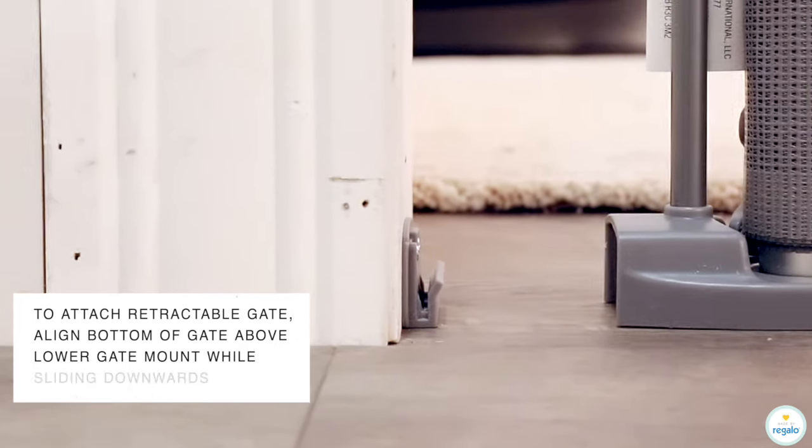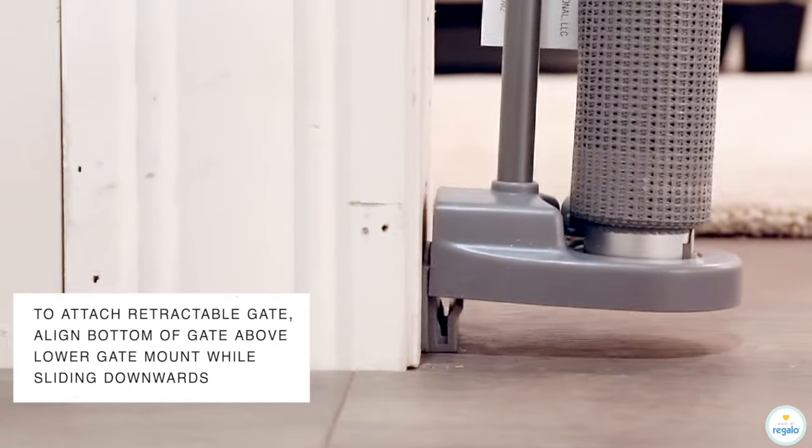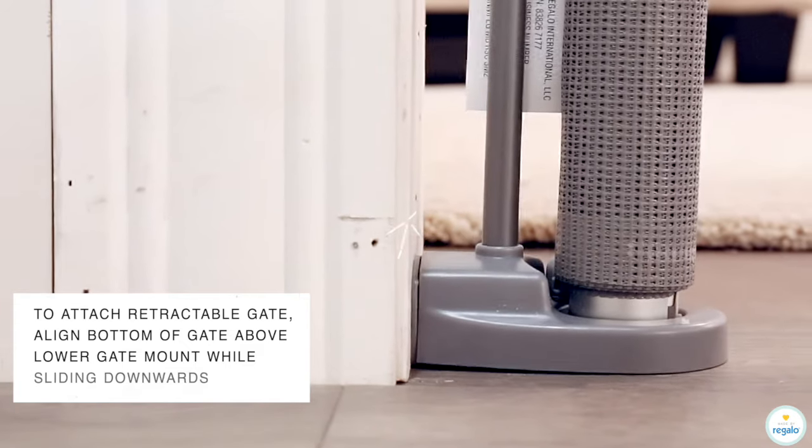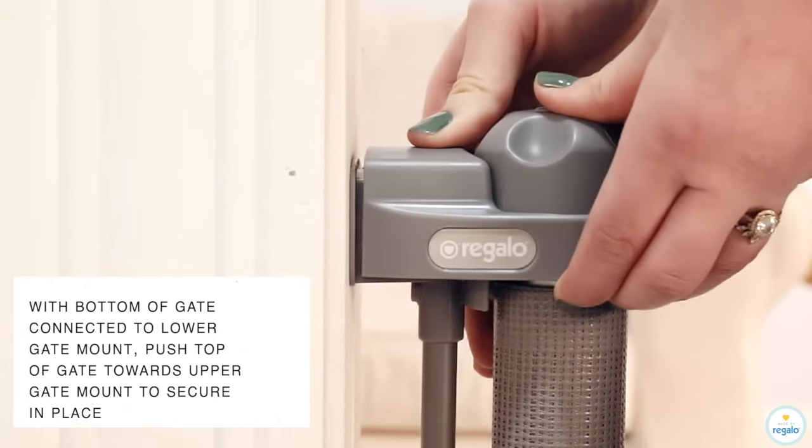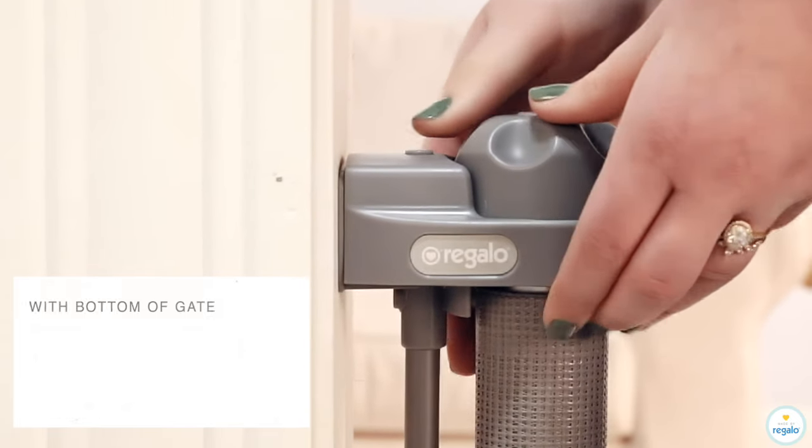To attach the retractable gate, align the bottom of the gate above the lower gate mount while sliding downwards. With the bottom of the gate connected to the lower gate mount, push the top of the gate towards the upper gate mount to secure in place.